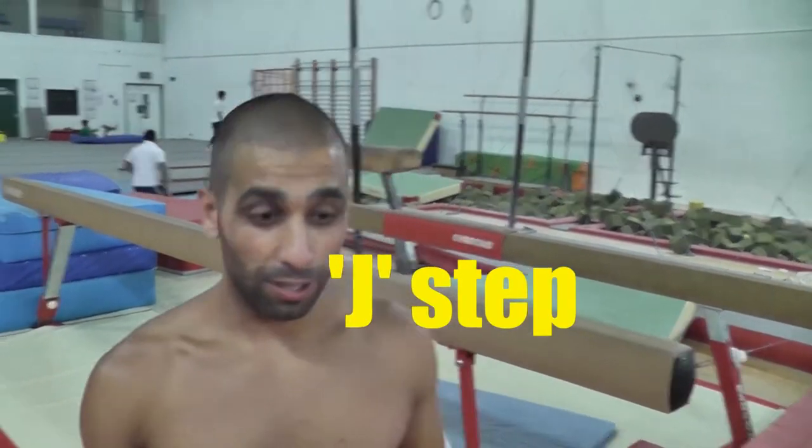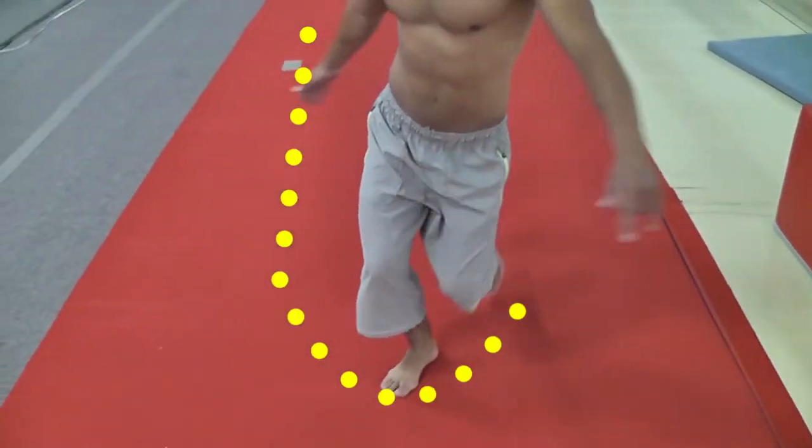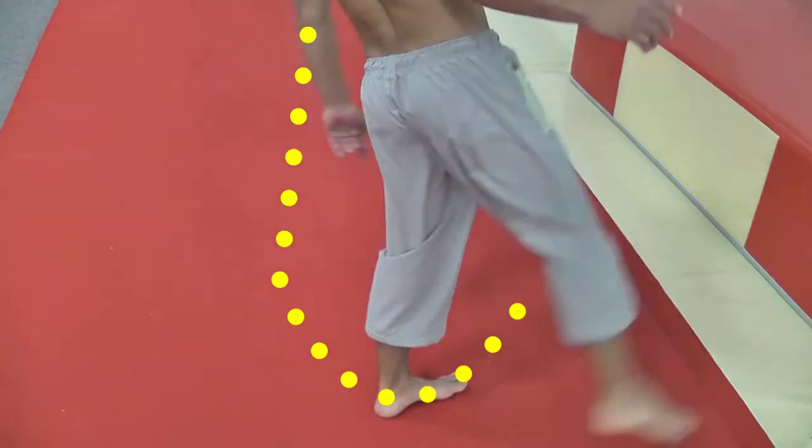The beginning to this move, you must learn how to do the J step. Very simply, imagine there's a J on the floor facing you, or facing away from you. Step and follow that J, turning your body into it.